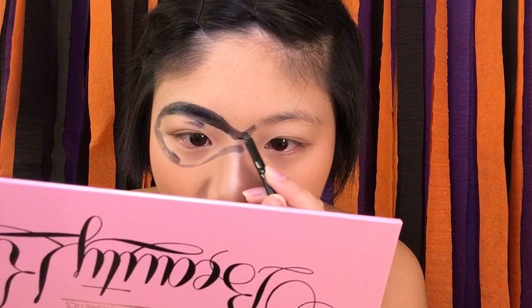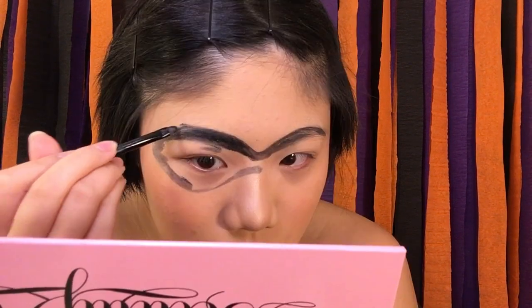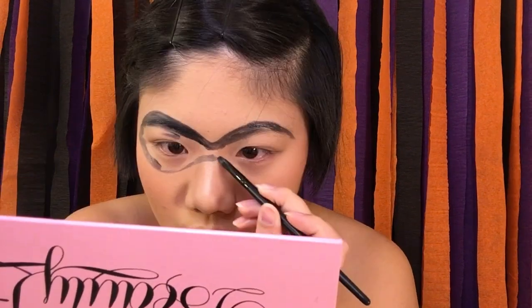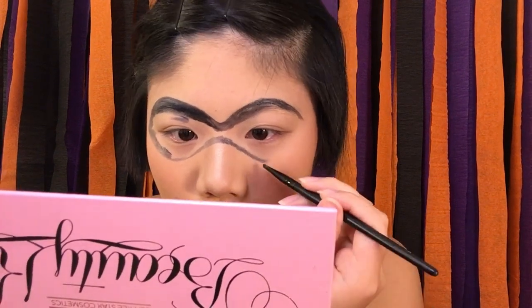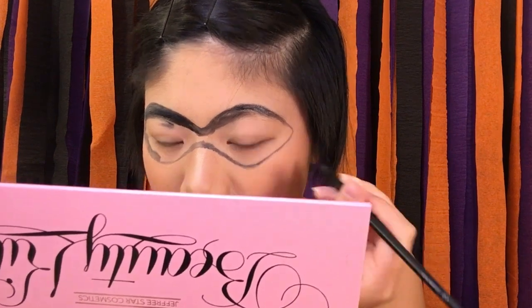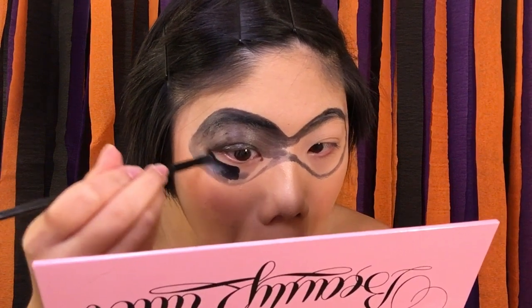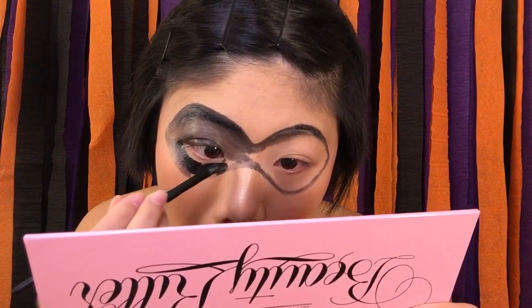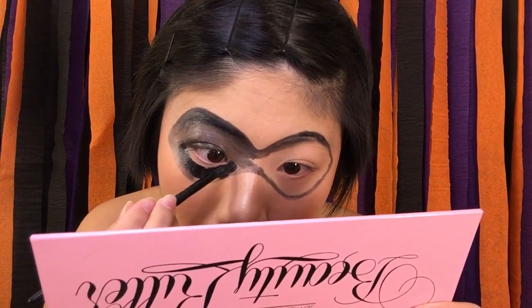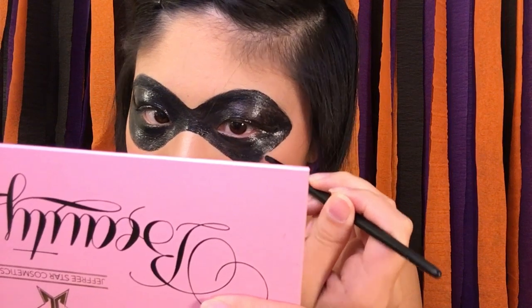Once you're happy with how one half of the mask turned out, go ahead and make the other side as symmetrical as possible. If it's off balance, just fill in one side and add to the other so they're even. Once you're happy with the shape, go back in with the grease paint and fill in the empty areas of the mask — make sure it's opaque so there's no patchiness. I don't love the grease paint but I like how the mask turned out because it looked shiny like in the movie, though it did feel really unsettling around my eyes.